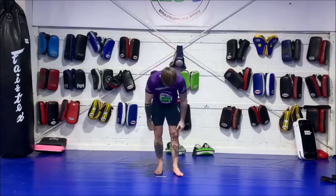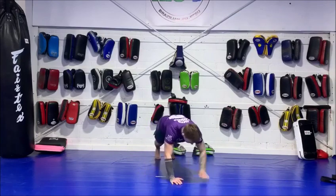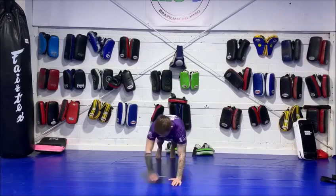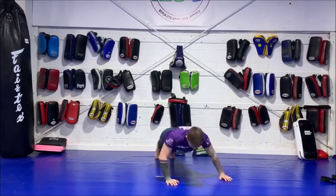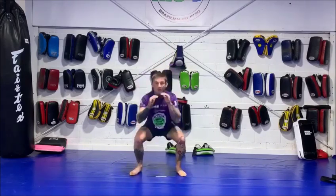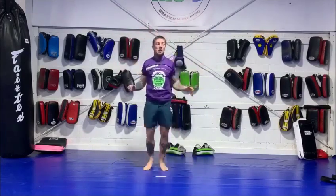When you get through the three exercises, you go back to the start. So we're going to start in round one — a six-minute round. Justin's going to hit six walk-over press-ups, six squats, and then six star jumps before he goes back to the start. Just keep running this loop for the six minutes.